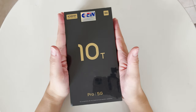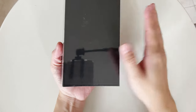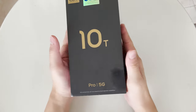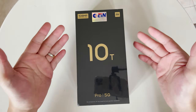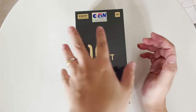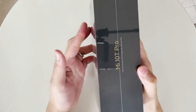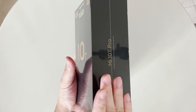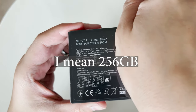Hi guys, nice to see you again. As you know if you follow my YouTube channel, I bought this Mi 10T Pro 5G to test the gaming performance and everything of this device. It has already been delivered to me and today we'll do a quick unboxing.